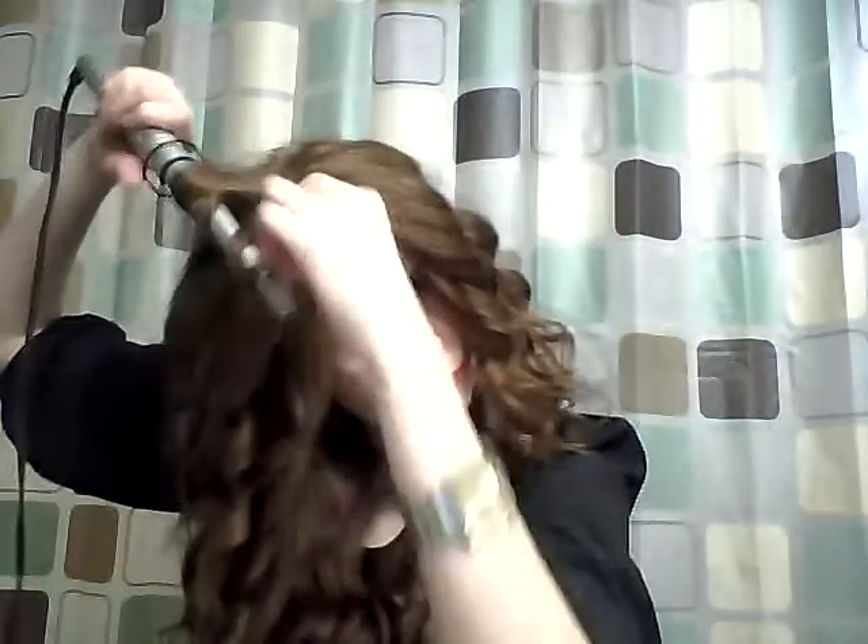I should also say that in my hair already I have the Kenra Volume Spray just to kick it up a notch and help set the hair. Also, while I'm curling, I actually spin the hair so you can see how chunky it looks - I spin it so that you get more of a wave. One more piece and that's the curling done.